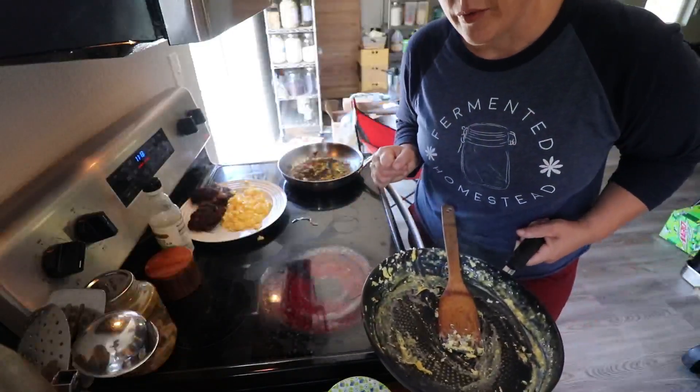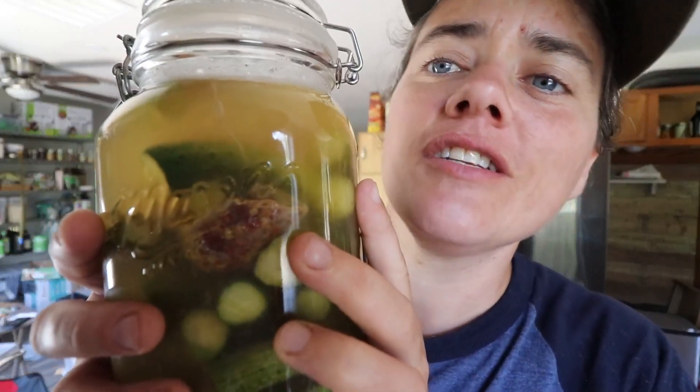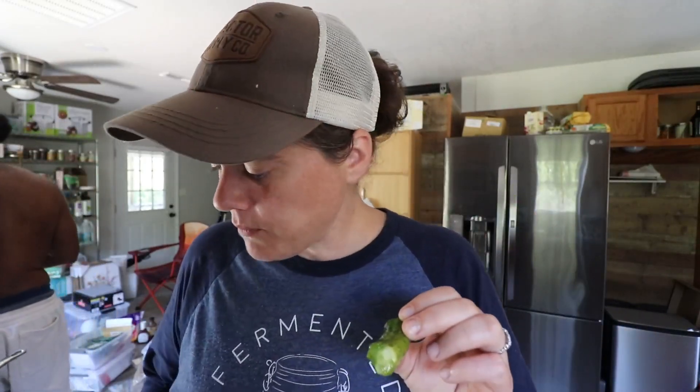Now we are off to Tractor Supply. I went to put the grease away and found the pickles in the cupboard, so I figured I'd share it — it's all bubbly. Let's give it a taste test. Make sure you use clean utensils, never double dip. Getting there — it needs more time though, but it's definitely coming along.